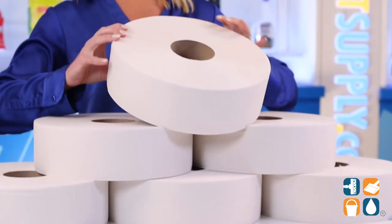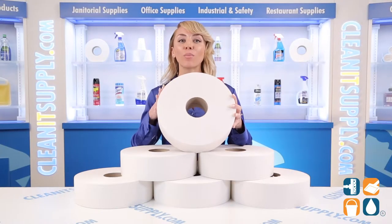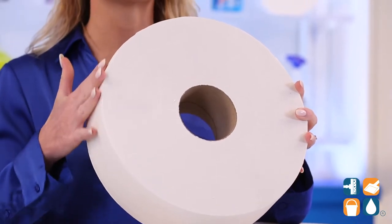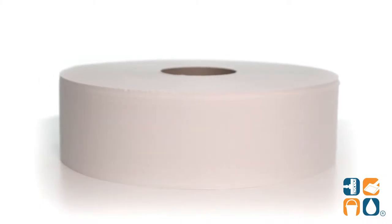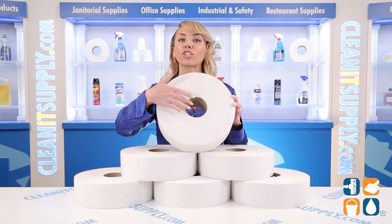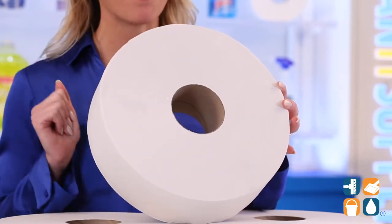Jumbo Bath Tissue — it's like the gift that just keeps on giving, am I right? That being said, this Jumbo 2-Ply Bath Tissue from TORQ is the cream of the crop. The unique design is soft and absorbent, delivering quality and value. The rapid breakup capability makes it ideal for all plumbing systems. The universal core is constructed to virtually fit all jumbo-sized tissue dispensers. Talk about amazing!